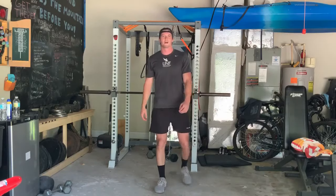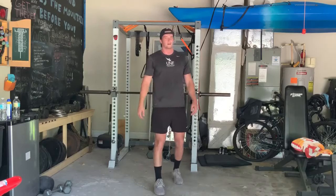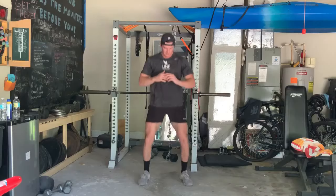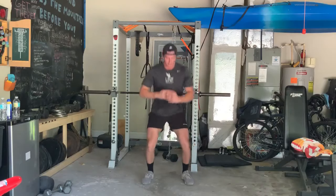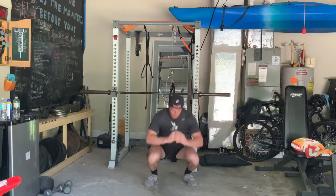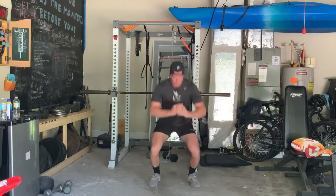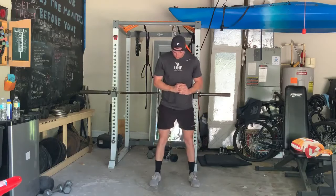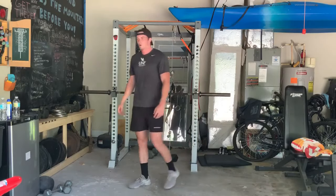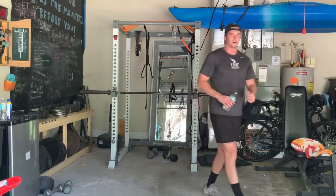Here we go, round eight — let's push it right here, give me all you got. More than five this time — shoot for ten if you can. That's it, grab water real quick. Just another little one to two minute break and then we'll regroup and get back on flutter kicks.